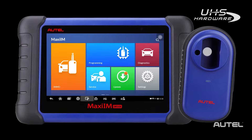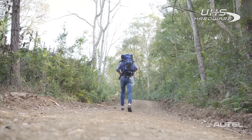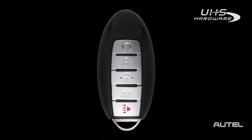All three of our key programming tools can program the iKey, but today we're going to use the KM100 to give you a look at how the screens work on the newest member of the family. In this case, our customer is an avid hiking enthusiast, but unfortunately on his last hike, his key stayed in the woods long after he left. We've proposed one of our premium level keys because it closely matches the OE design of his original key, but cost is an issue, so instead he's selected to go with a basic iKey.